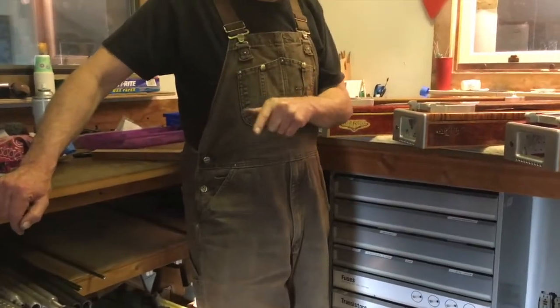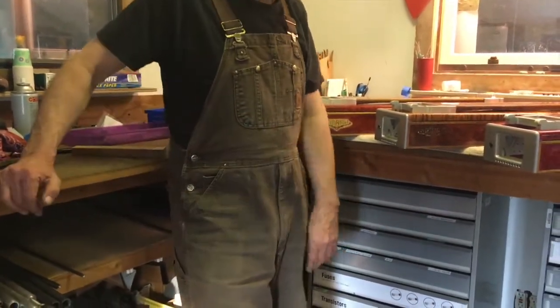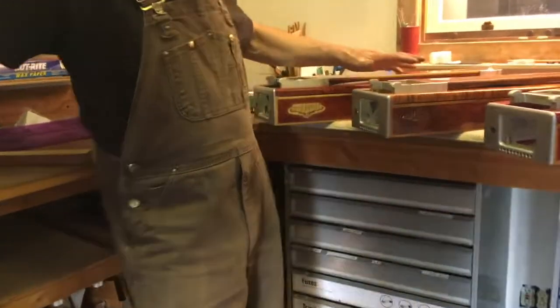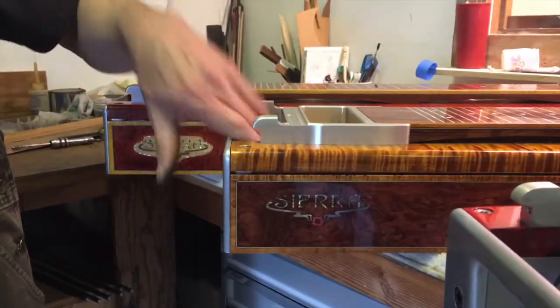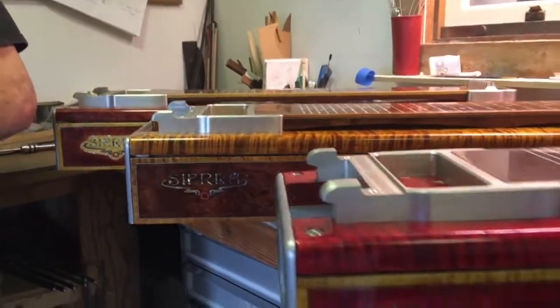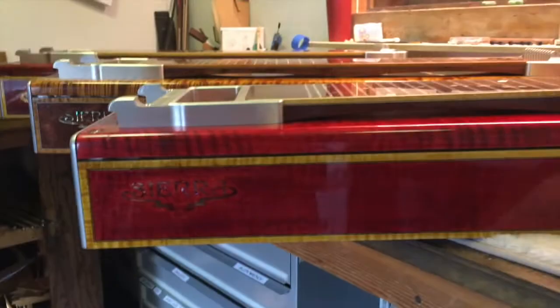Well, that was a long march. Thanks for sticking with me on it. We got three bodies together — these are going to be beautiful guitars. Lots more work on the undercarriages to go, so stay tuned for more episodes of Making Chips. Thanks, and see you next time.